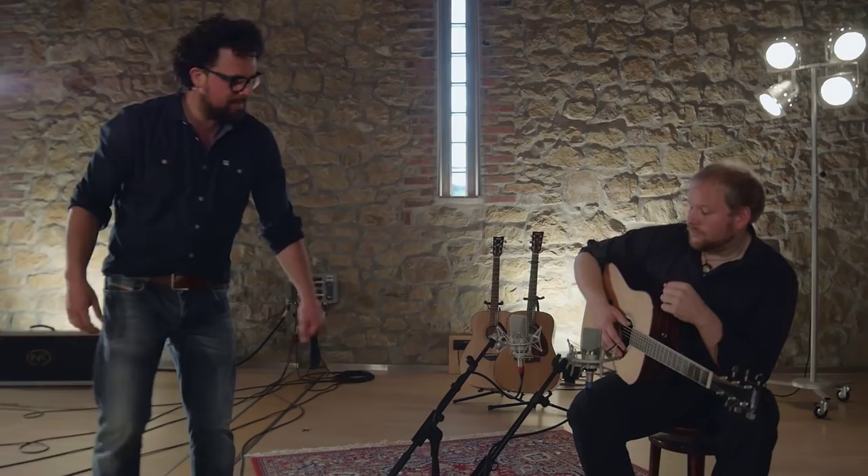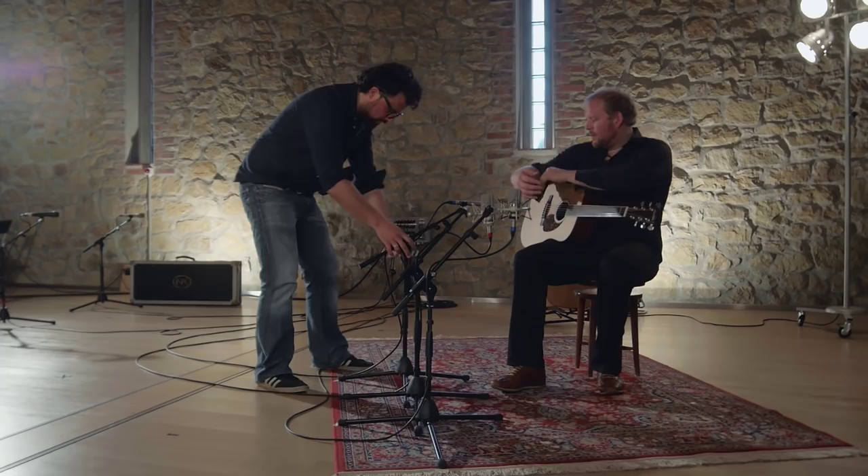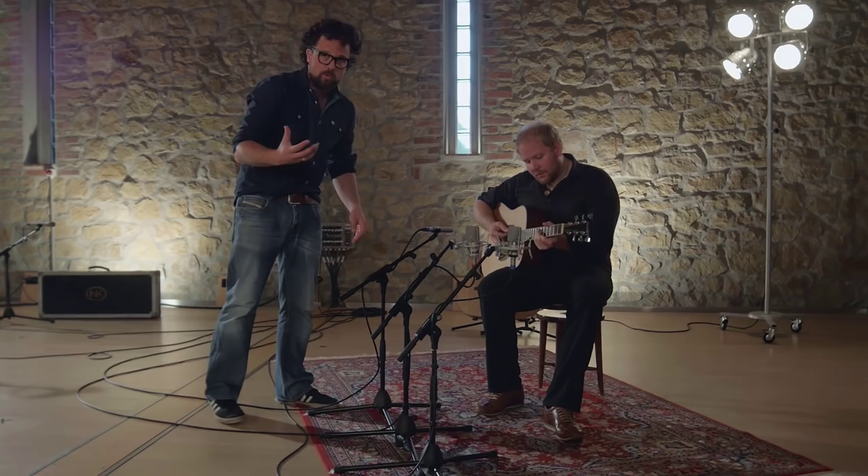Now let's see how they compare to the Neumann KM 184. This is a small diaphragm condenser microphone — that is to say, the membrane is just over half an inch in diameter. Small diaphragm condenser microphones are about as close as you can get to the natural sound of your instrument.